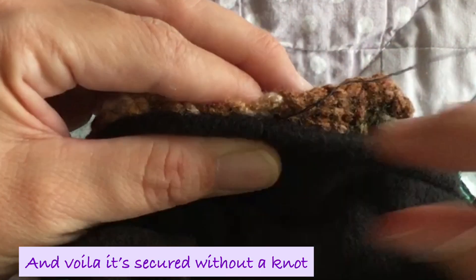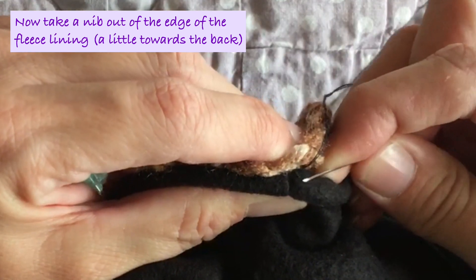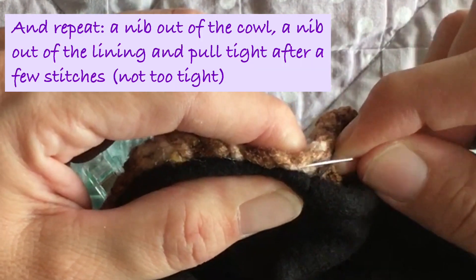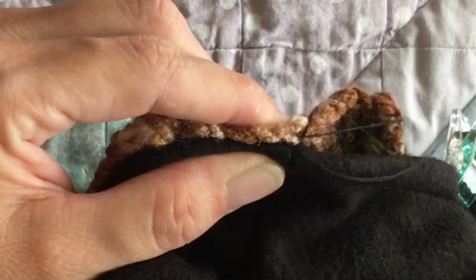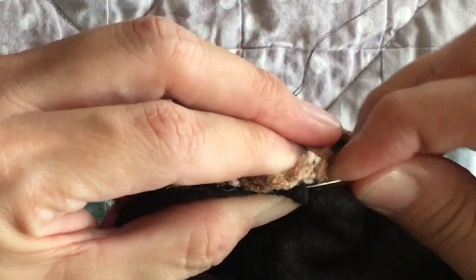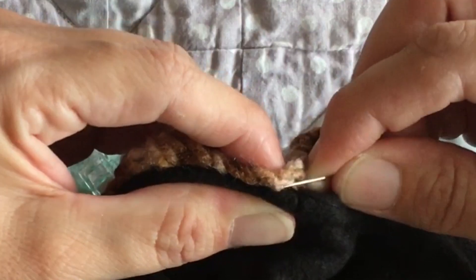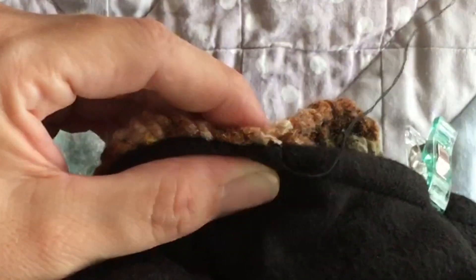And now it's secure — no knots made, easy peasy. Take a nib out of the cowl towards the backside, not exactly on top. And then a nib out of the cowl you've knit, and then again a nib out of the fleece cowl — the lining. Again, not right on top, just towards the back. After a few stitches you pull tight. And that's how we sew the lining onto the cowl.